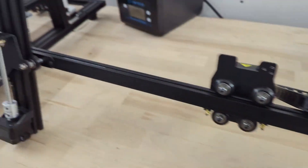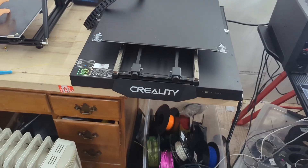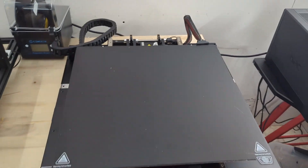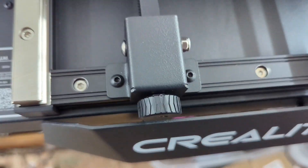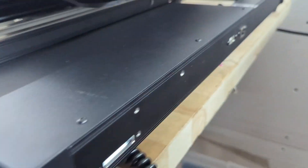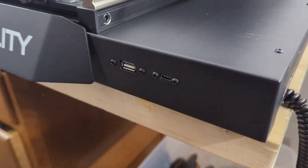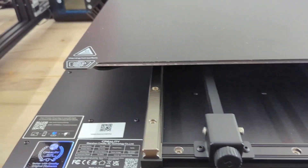Everything else looks pretty standard. Now for the real fun part — to see if we can get this to fit. It fits, barely, but it hits the Z limit switch there. Let's take a look. Everything looks pretty cool. I assumed this was a toolbox — I assumed wrong, it's just bolted on there. I'm not sure how I like that. It doesn't have an SD card slot — I thought I read somewhere that it did. Maybe I'm just not seeing it, but we have Ethernet and another USB cable over here.